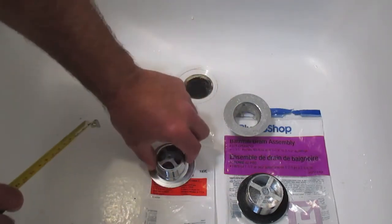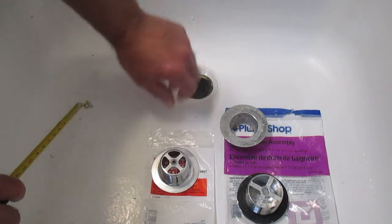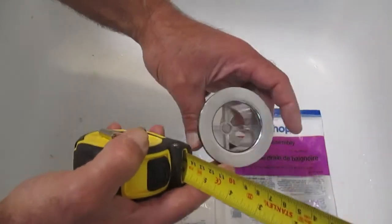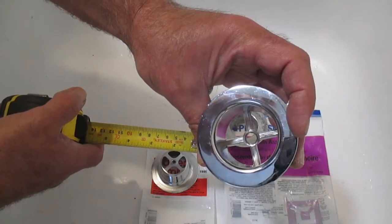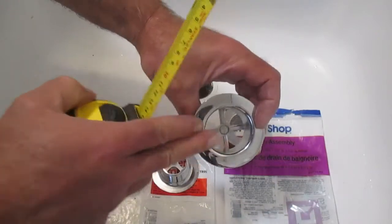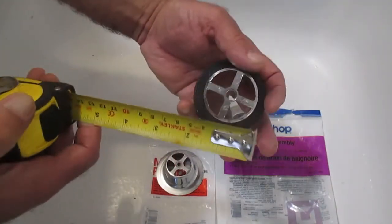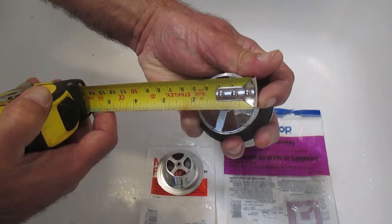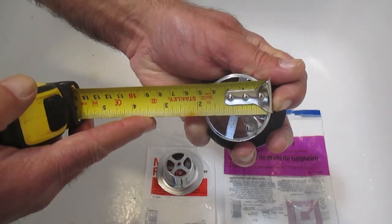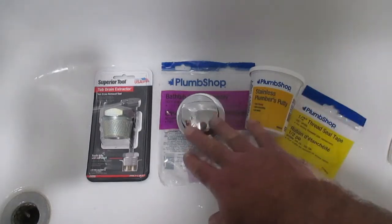What I want you to know before you start your project is that, as I discovered, there are two different sizes of these drain assemblies. My first trip for this project, I went to the hardware store and bought what I thought was a standard drain assembly size. Most were one size, but I later discovered a few of a different size. If you measure the opening from the outside edge, you can see that's like one and seven-eighths inches.